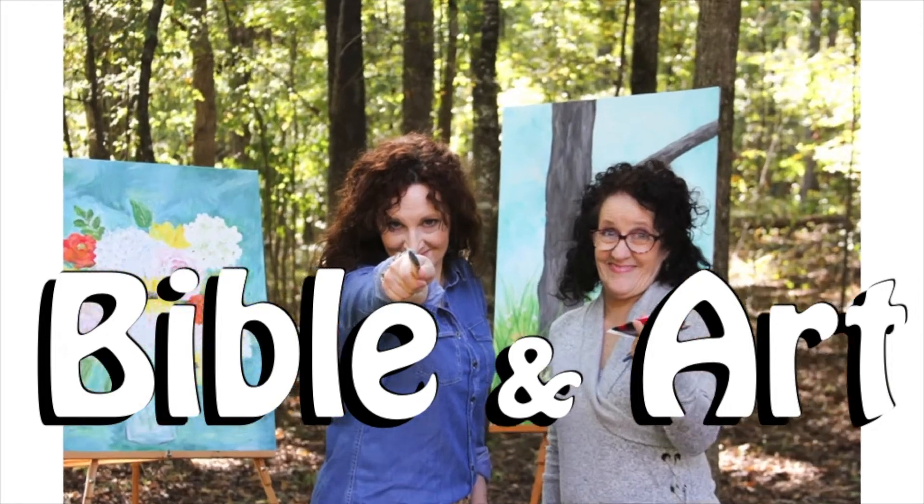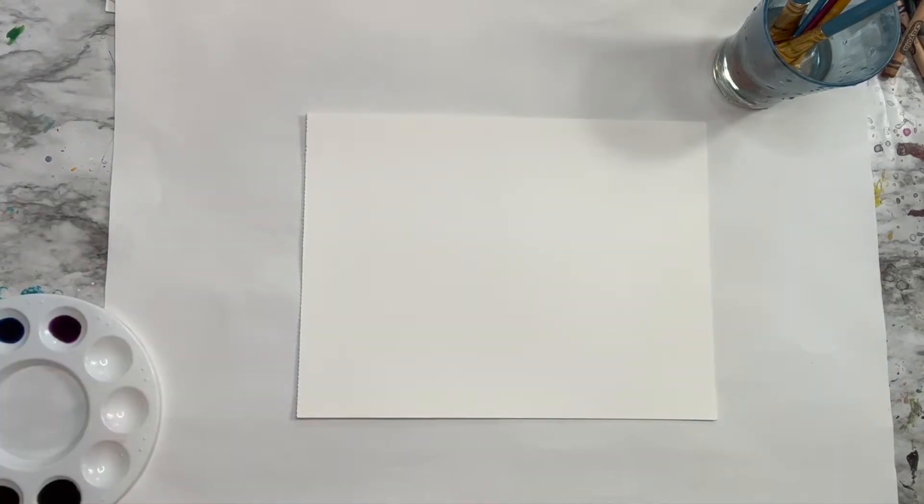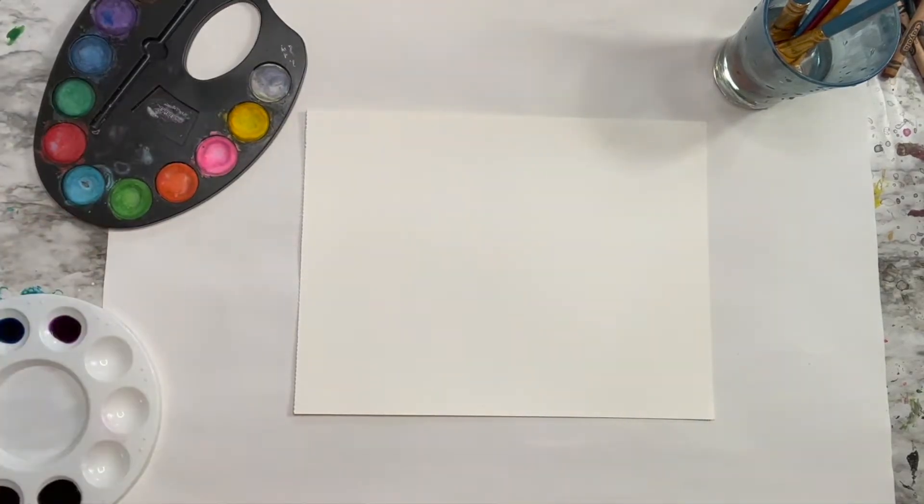Hi and welcome to our channel where we create videos and Bible art lessons as visual reminders to help you forget not the Lord. For this watercolor tree lesson, you're gonna need watercolors and watercolor paper. I'm not using anything crazy expensive or fancy artist supplies — I'm sticking to kids art supplies for this lesson.